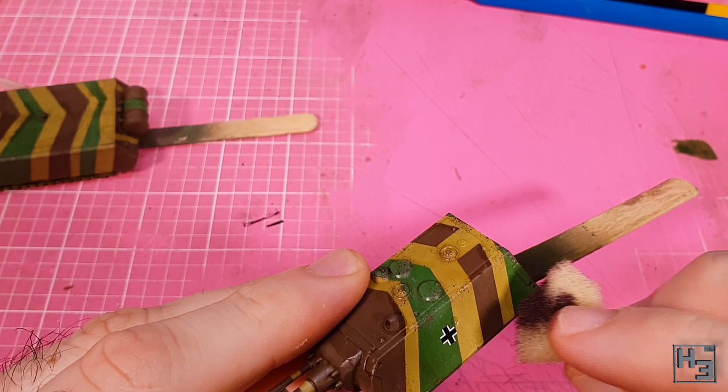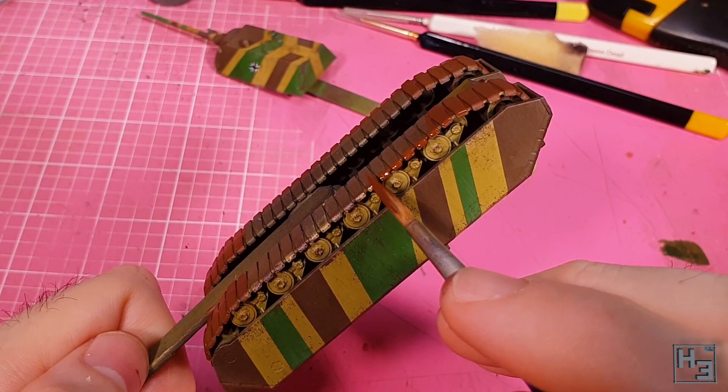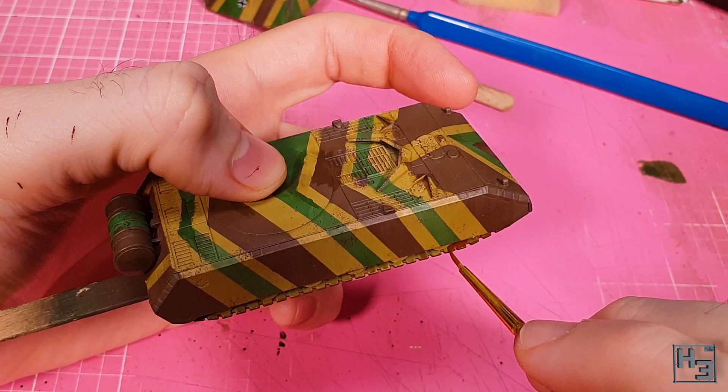Tracks are next and again I'm trying a different colour: Rust Tracks from Ammo. I apply this to the tracks, which seems obvious — because it is. I use a large brush for the large areas and then a smaller one to get in and around the road wheels. Obviously I don't want to paint the road wheels with this colour.